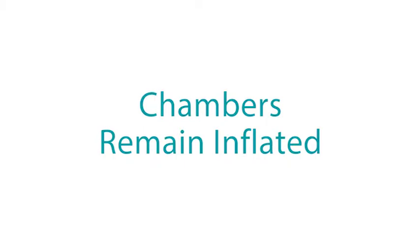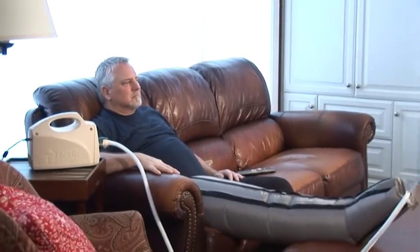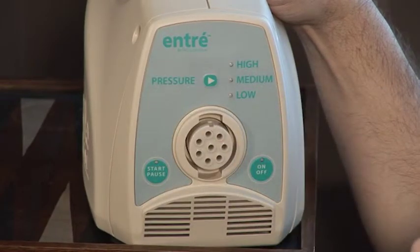Chambers remain inflated. It is normal for a small amount of air to remain in the chambers between inflations, giving the garment a puffy appearance. If the chambers remain fully inflated, ensure that the tubing is not kinked or pinched, disconnect the connectors, and the chambers should deflate.